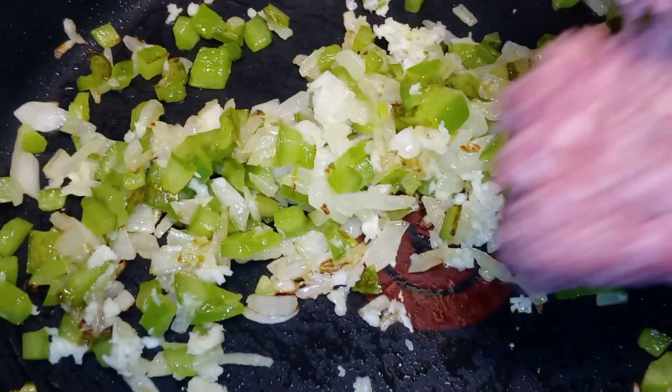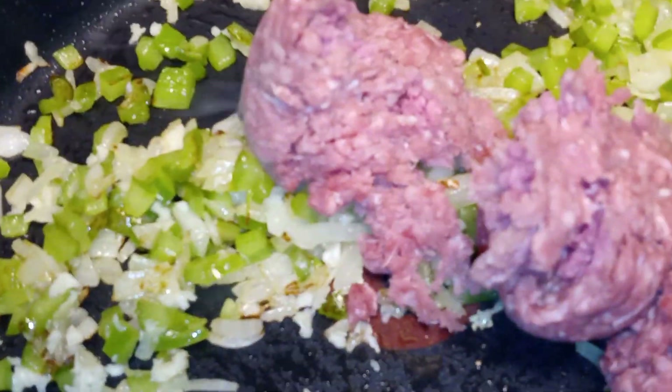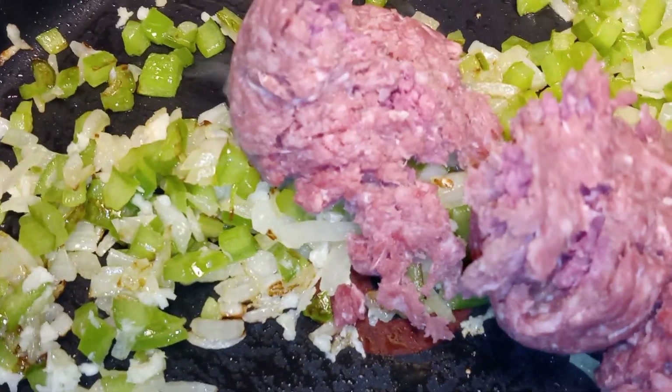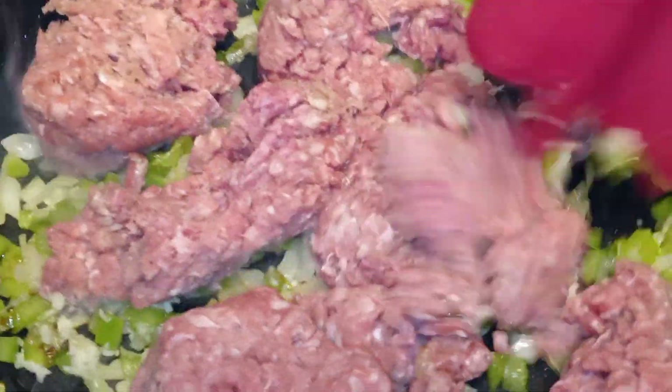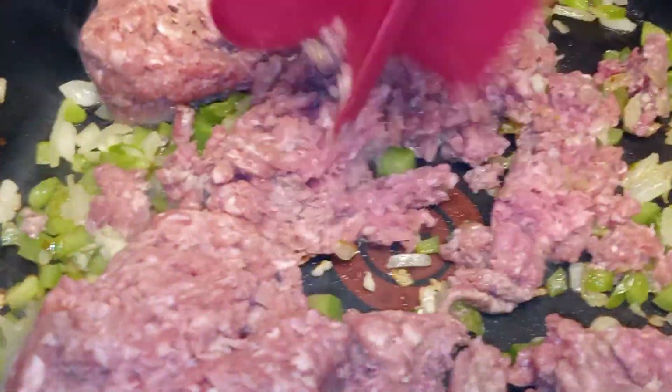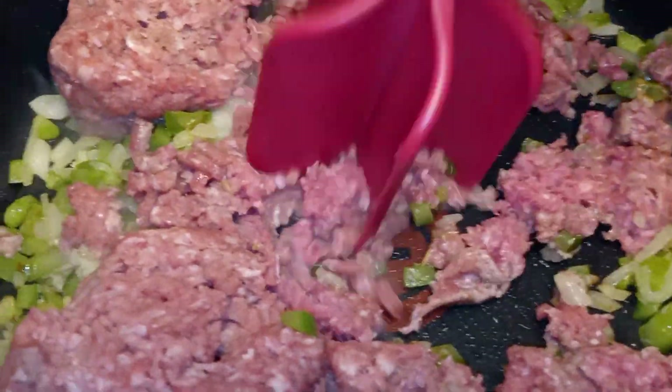Now you can add in your ground beef. We're going to go ahead and break down our ground beef and make sure it's mixed well with our green peppers, onions, and garlic.